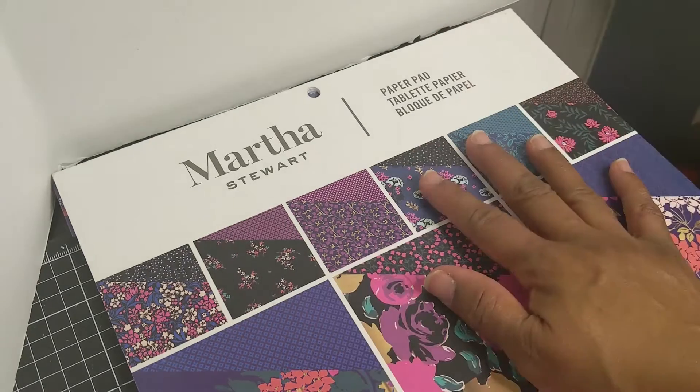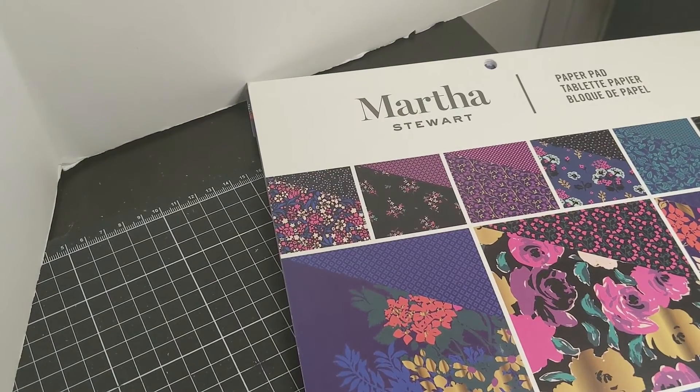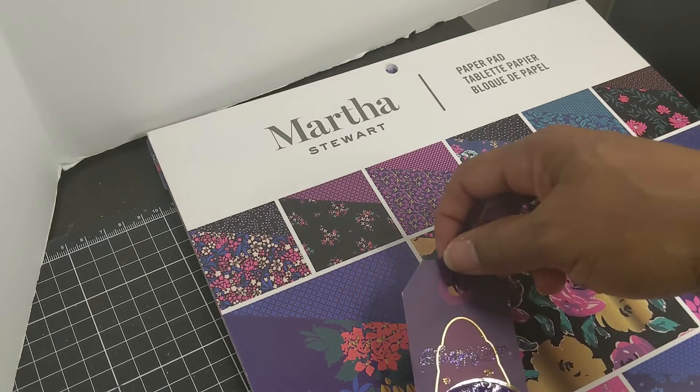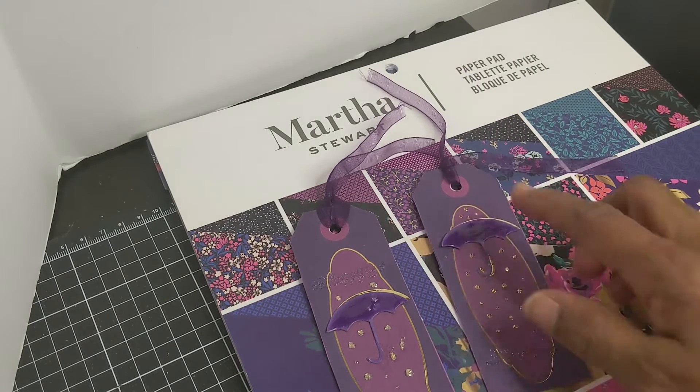I use my Martha Stewart paper — I love this collection but it's dark, so sometimes I really have to think about how I'm going to use it. I've used up my favorite pieces already, so today I'm using cut-aparts from this collection. I'm trying to be cautious with my wrist, so I decided to do something pretty simple: make some tags and matching cards.